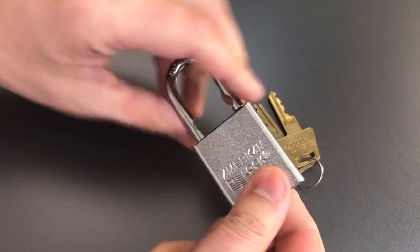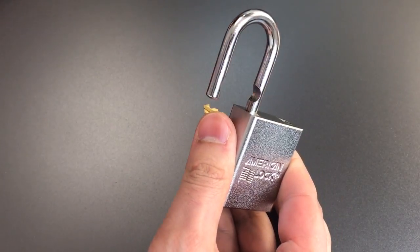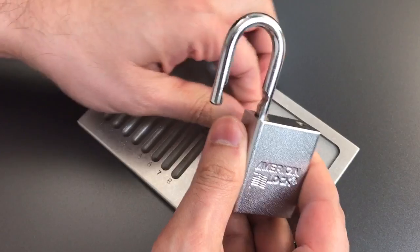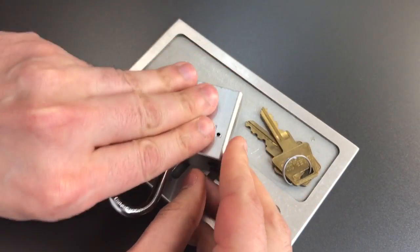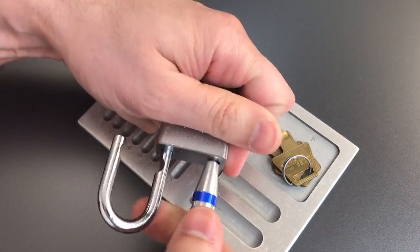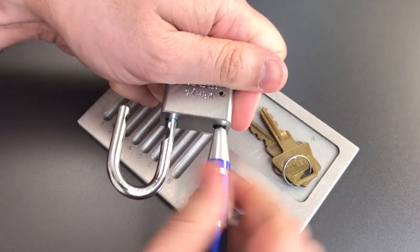Let's take this apart and see what's inside. I'm not expecting any surprises — usually the cores in these American locks are relatively standard, and I'm sure you've seen them before. However, wow, that screw is in there tight.